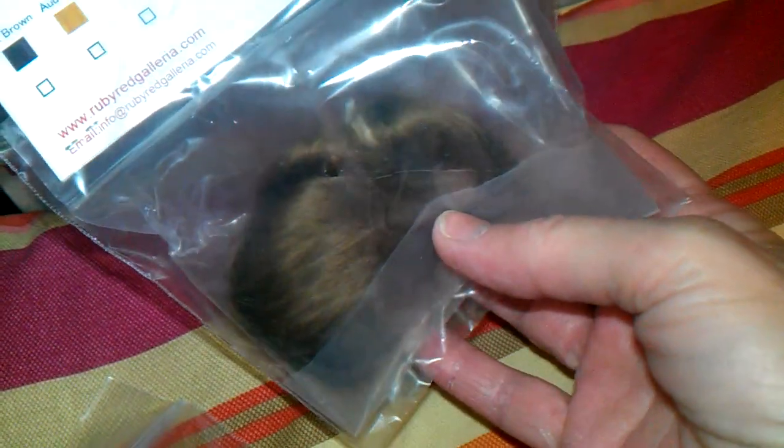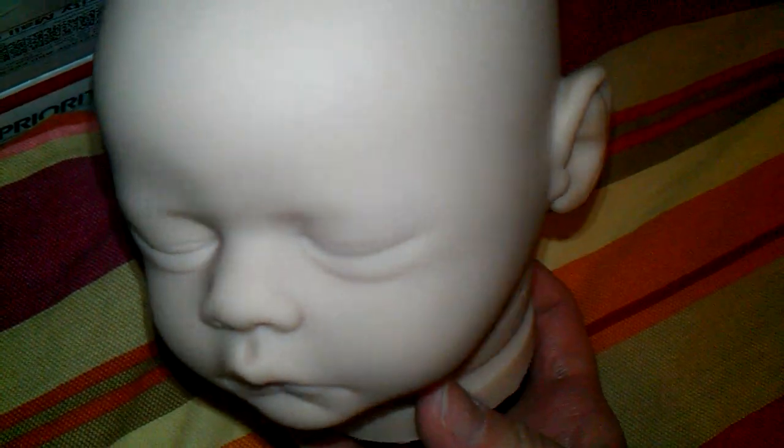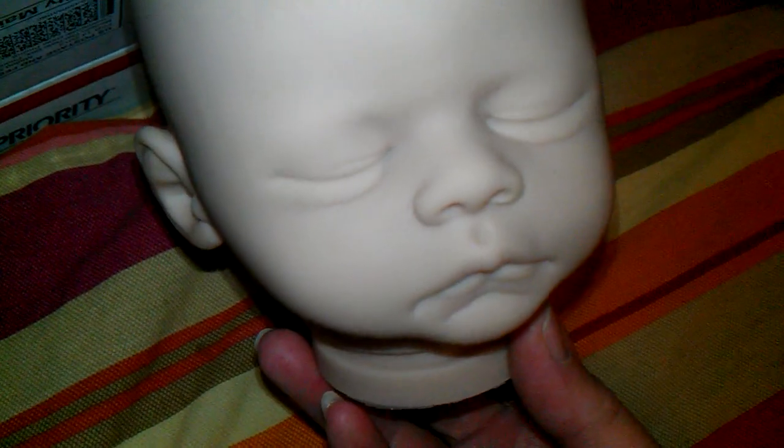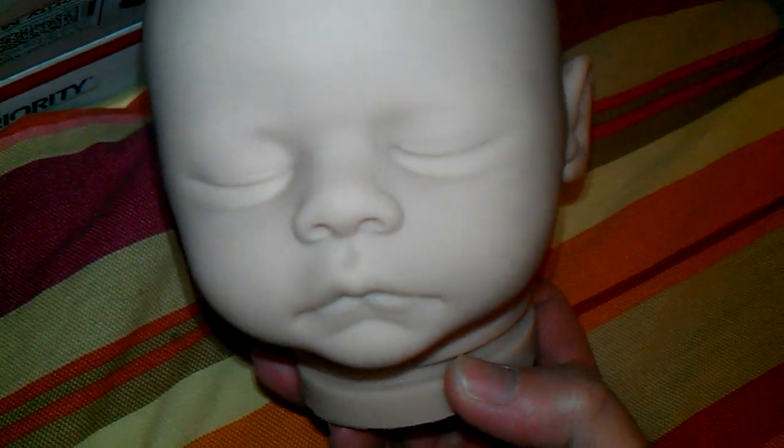And there's her hair — can't really tell the color. She's going to have light brown hair. And there she is, waiting. Hopefully it'll only take a couple of days for the painting and a couple of days for her rooting. And we'll get her sealed and everything, and she'll be on her way.